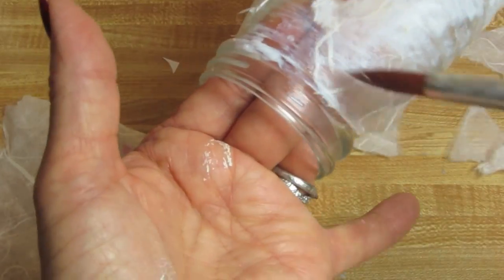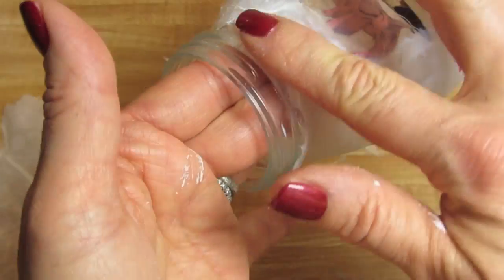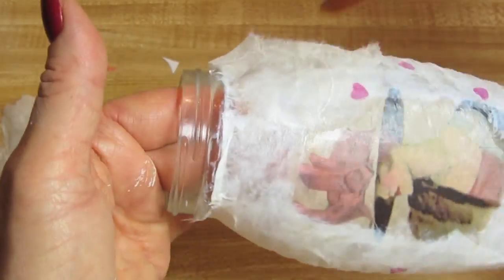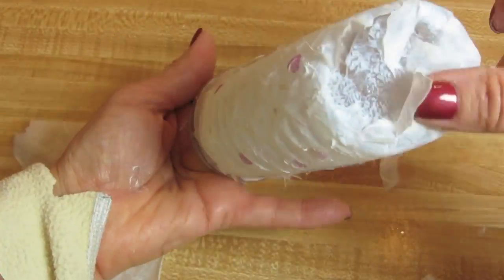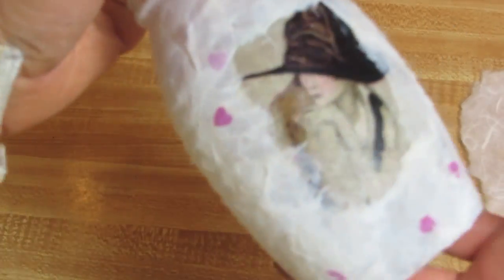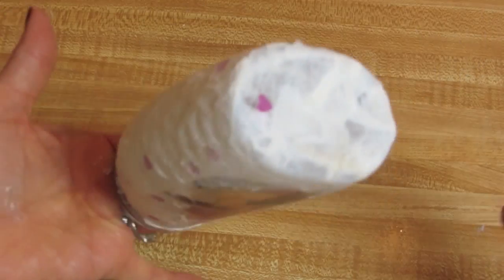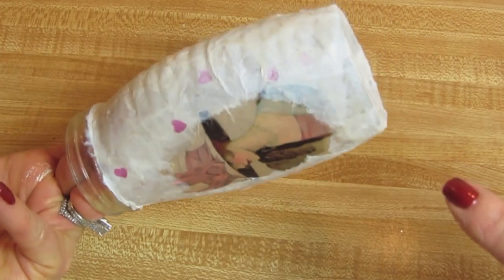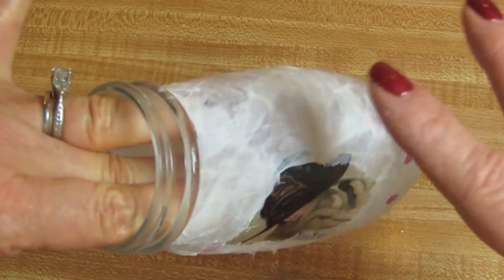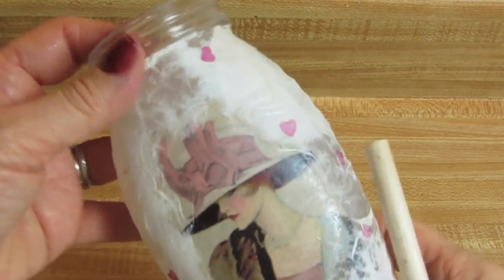I'm going up to the edge of the jar, but I am not going to decoupage over the area where you'd normally put the lid because I'm putting something else there. When you're all done, just go around the piece and make sure you've covered everything. Once you're satisfied, I'm going to sit this upside down in front of the heat vent to dry. I have not tested these papers or the mulberry paper to see if they hold up in the oven — sometimes they can discolor — so I'm not going to put it in the oven. I'm going to put it aside to dry.